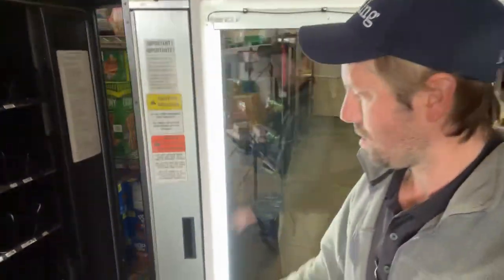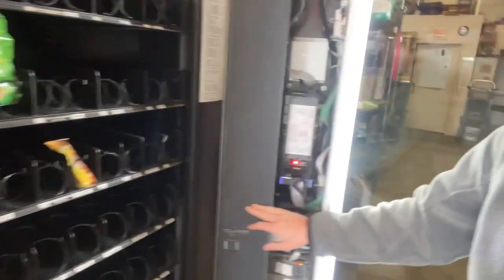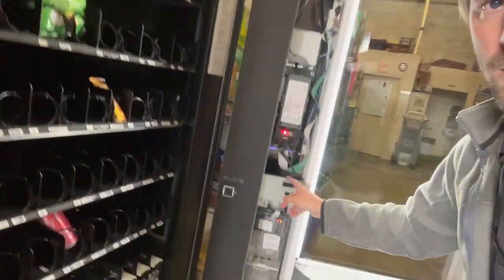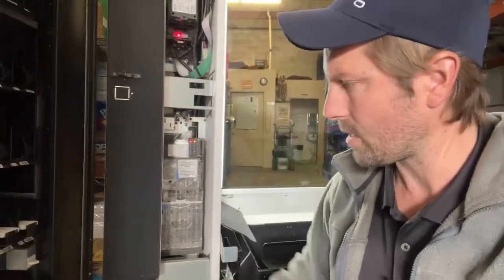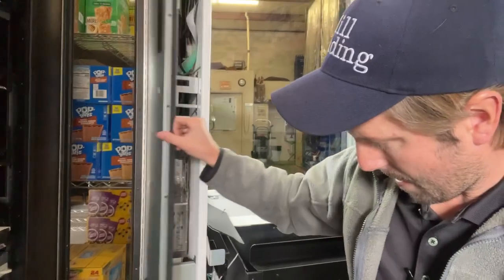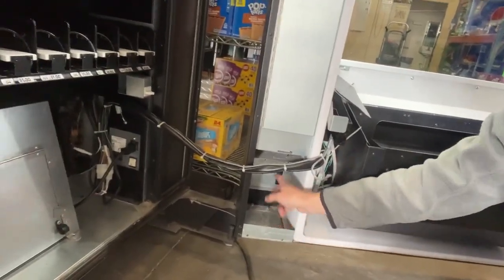That's the plan — this one goes in next week. The other thing you want to make sure: the bill and coin mech lights are on, and you need to fill that with coins so it can give change. Look what I found down here — no coin bin. There's no coin bin for the coin shoot. Luckily we have a bunch of coin bins we can put down in there.